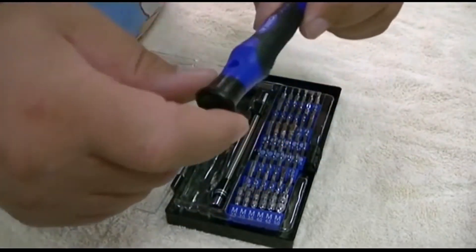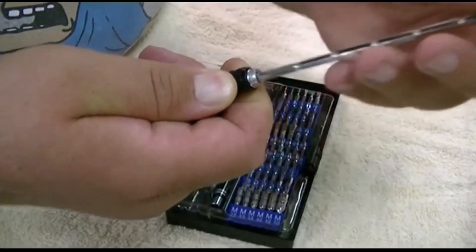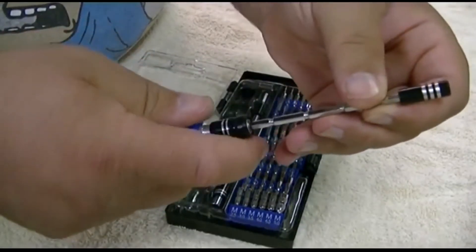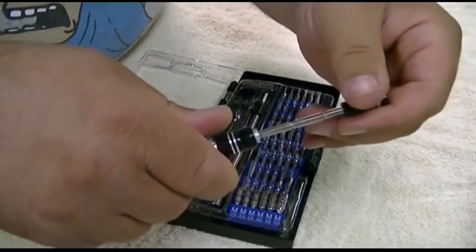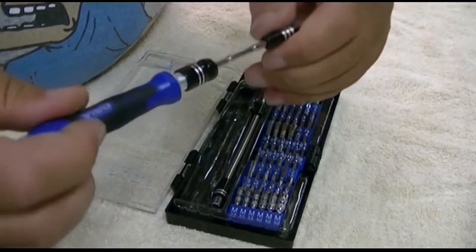It also has sort of a chuck here, and this pulls out — this is an extension piece, and it can lock in a number of different positions. You just pull it back and it'll snap into anywhere you want. So now you can make it longer or shorter as you need.